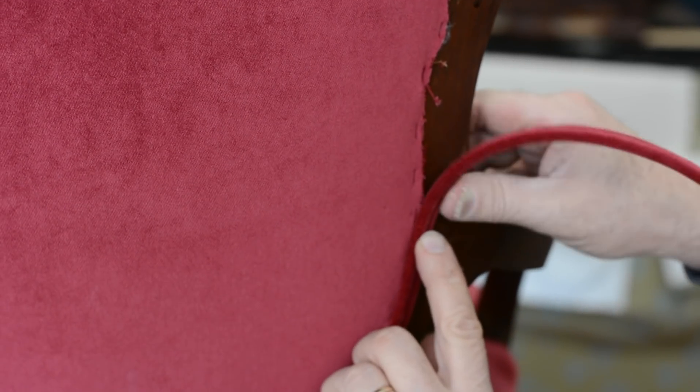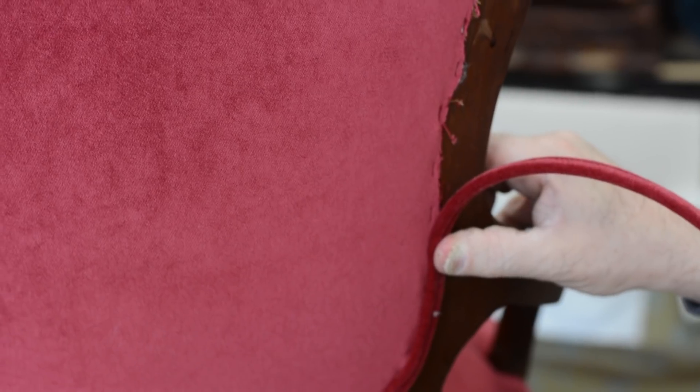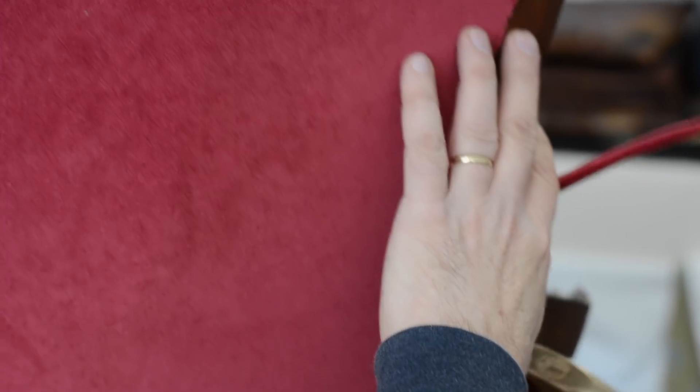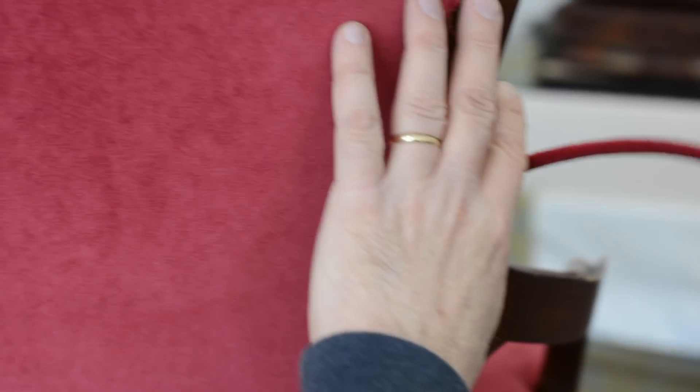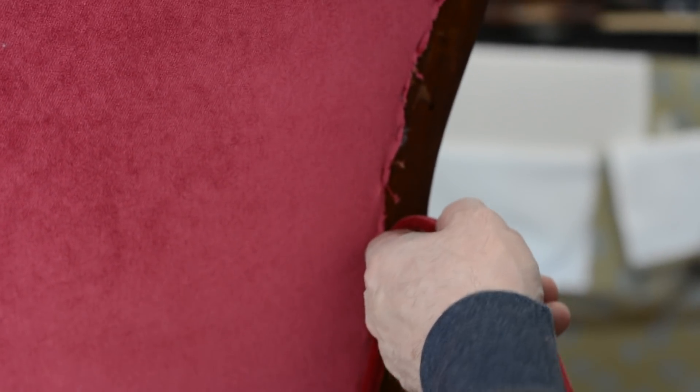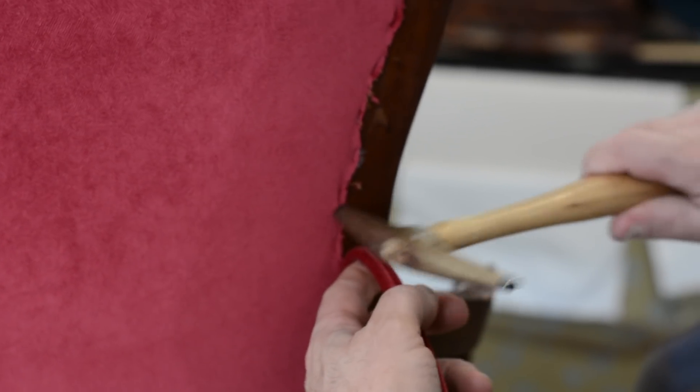I don't want it to extend out the width of the double piping because then I'm going to get into trouble. I don't want it peeking through here. If your glue is peeking through here, you can run into trouble because this glue turns white. And against the red, it's not going to look so good. And it's hard to fix. I can show you if I make a mistake - I'll show you how to fix those mistakes.